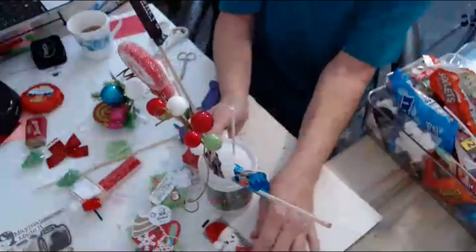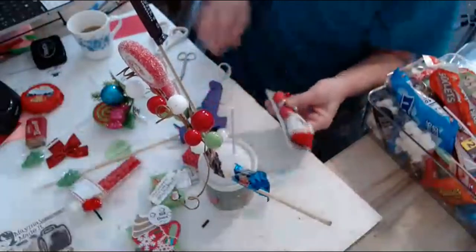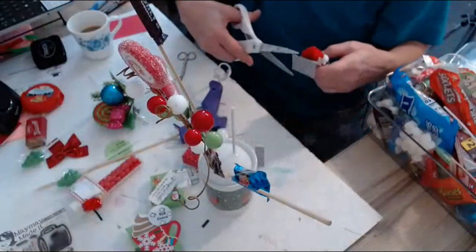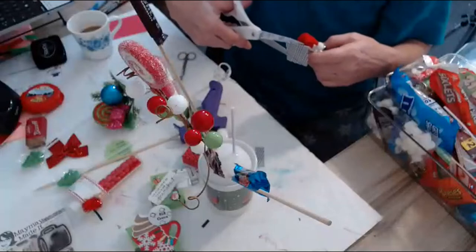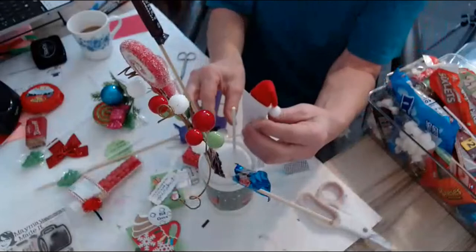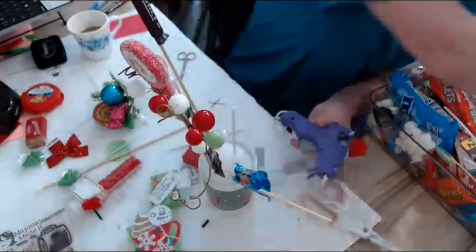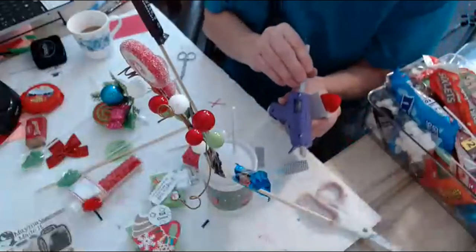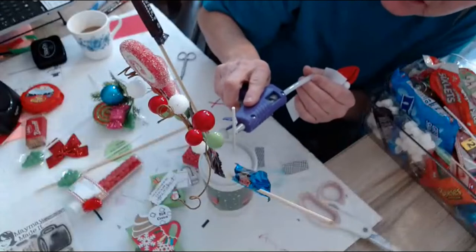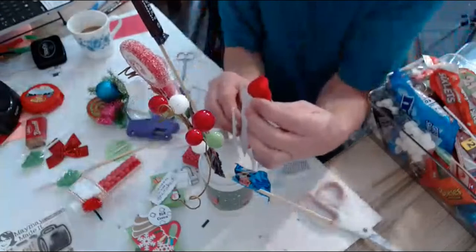We're going to do some more. I want to see about putting this guy on here — I made this with little Hershey Nuggets. I'm going to glue him to this stick, just going down the stick. These don't take a lot of time and they don't cost a lot of money to make. They're an excellent gift — everybody loves them. We're going to put him here in the middle.